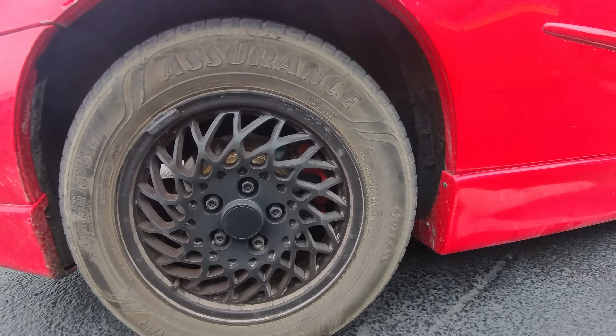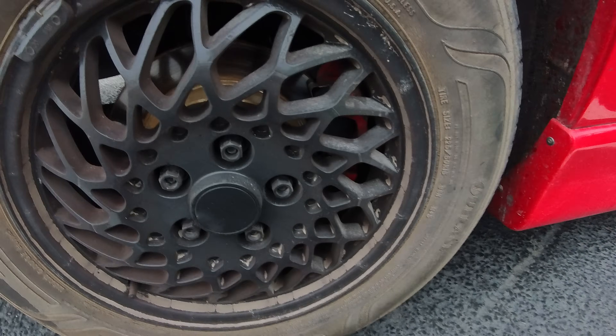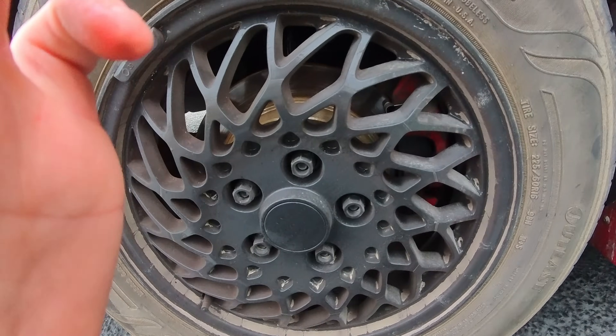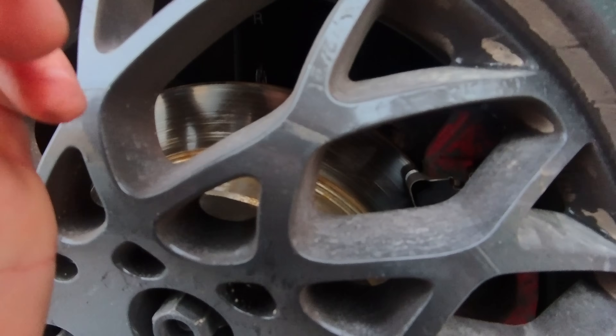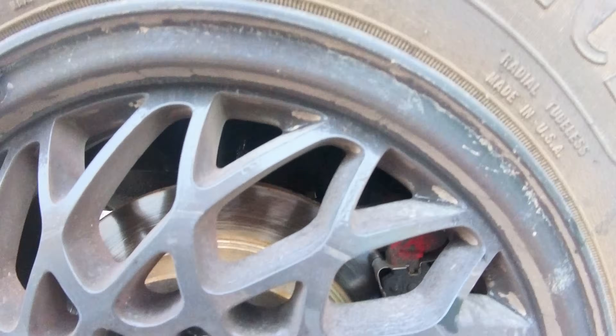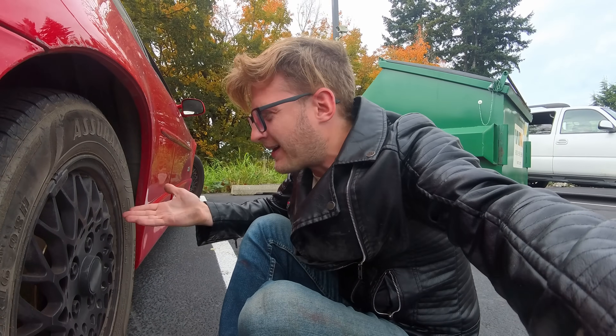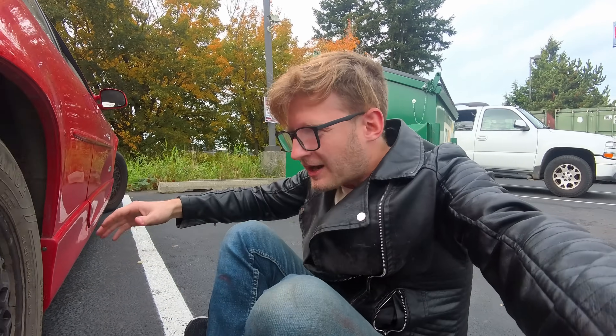I think I found the problem. Fixing the problem is an entirely different deal. Do you guys see that hole right there? There is supposed to be a bolt in that, which attaches my brakes to my rotor. That hole means there's not a bolt in there anymore. There's supposed to be a bolt — there's not a bolt.